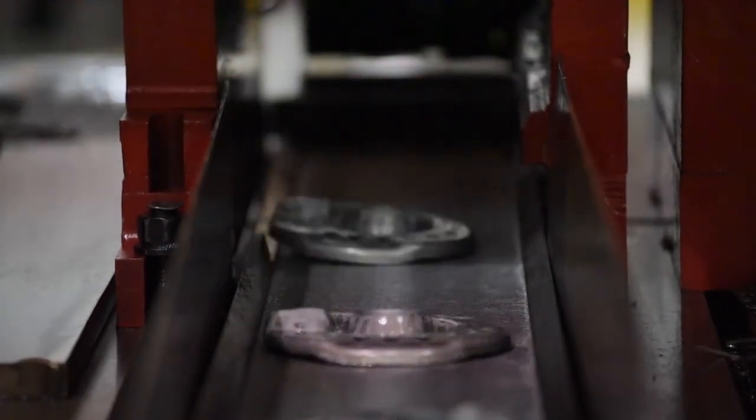They're one of our better presses, if not our best press. Minsters just don't seem to have components fail and wear out. They're bulletproof.